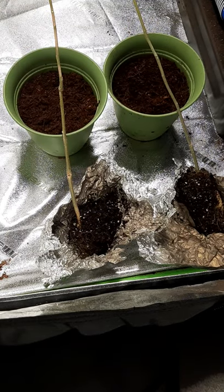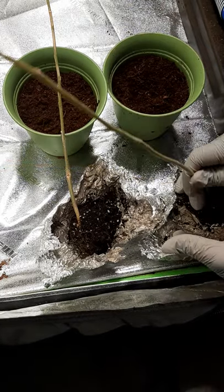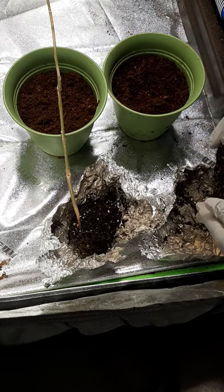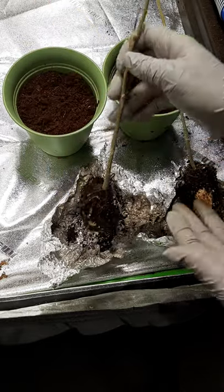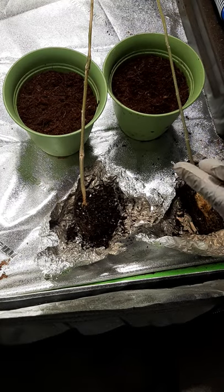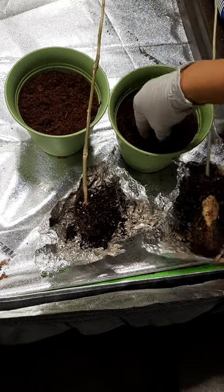Hey everyone, welcome to the channel. Today we're going to be potting these moringa trees that just came in the mail. I do have moringa seeds that I'll be planting this year, but I went ahead and bought some starts so I could get those benefits a little bit sooner. Remember, that's always an option — even if you're going to start your seeds, you can always get some starts to get growing and see progress a little bit sooner.